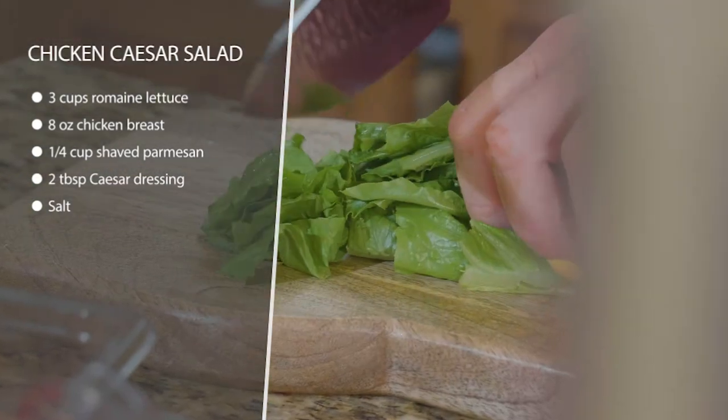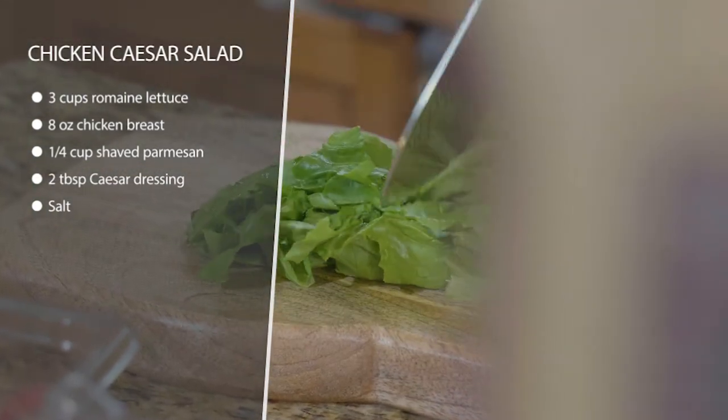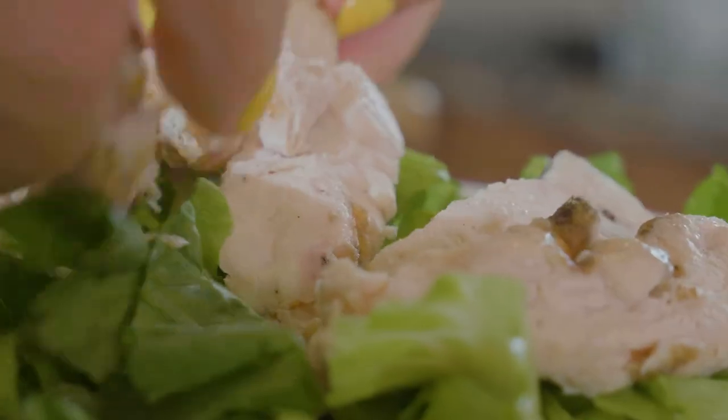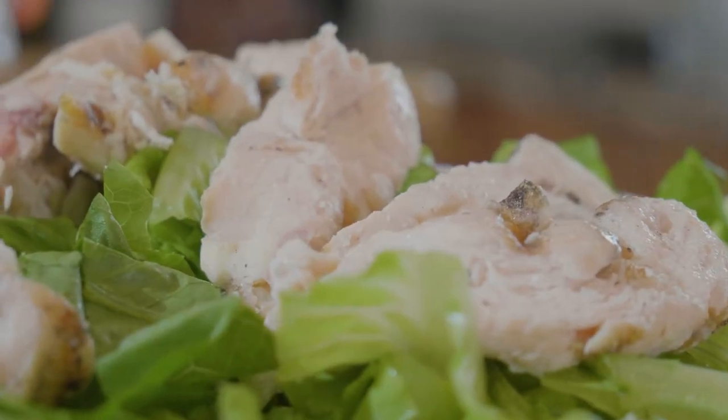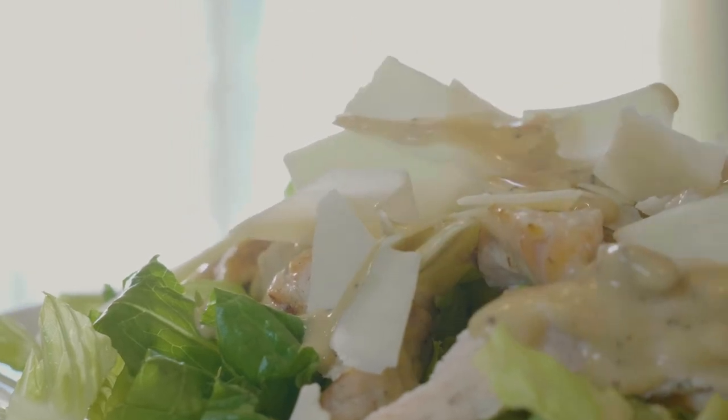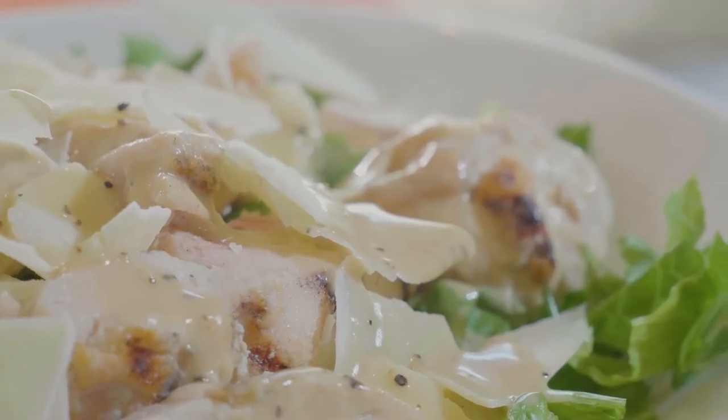We're just going to have some romaine lettuce, some chicken breasts, and some shaved Parmesan cheese, and then top the whole thing with the highest quality avocado oil-based dressing that you can find. Try to find a salad dressing that doesn't have canola or vegetable oil in it — go for the higher quality, or they're really easy to make yourself as well. And that's it. You just throw it together and enjoy.